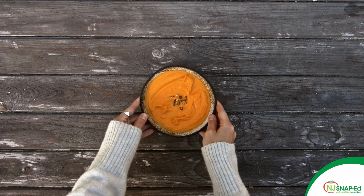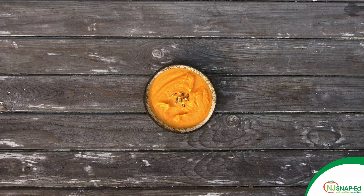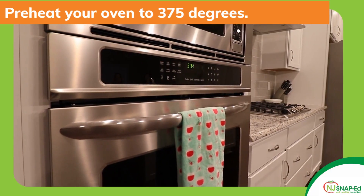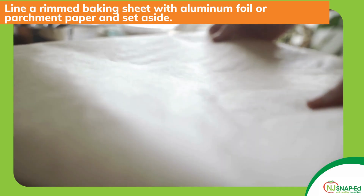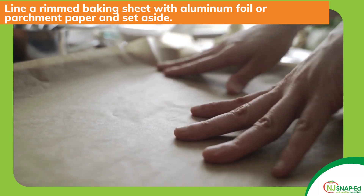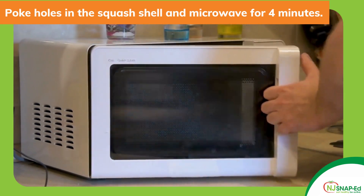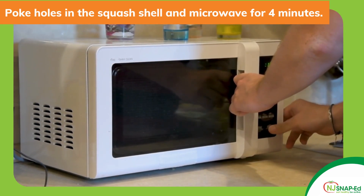But first you'll need to puree your butternut squash if it's not already prepared. It's very simple. First preheat your oven to 375 degrees. Next line a rimmed baking sheet with aluminum foil or parchment paper and set aside. Then poke holes in the squash shell and microwave for four minutes to make it easier to cut.